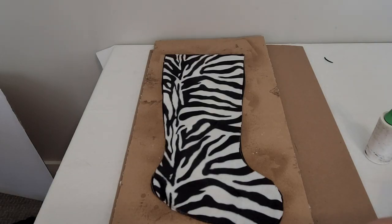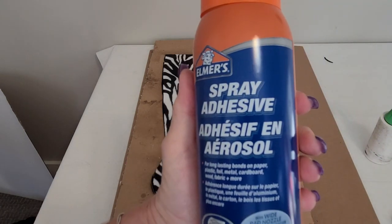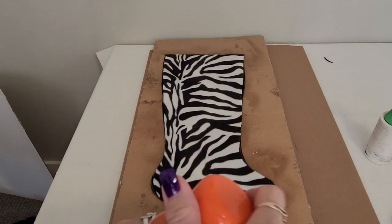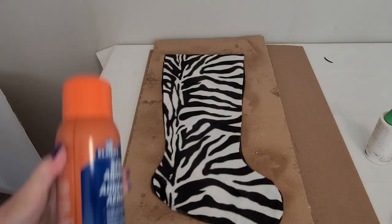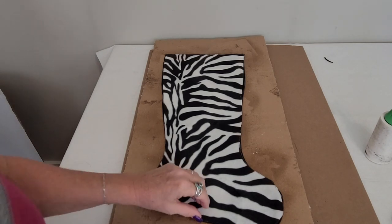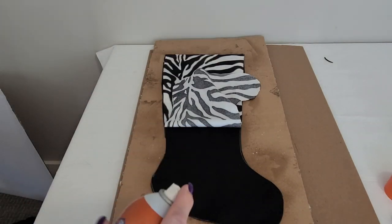To attach the stocking to the backing I used spray adhesive, and you're going to want to spray this onto a board or something because it's pretty sticky. You don't really want it on your work surface. Before you glue, lay your two pieces out as they're going to be because you don't want to be mucking around with the glue when it's all sticky.